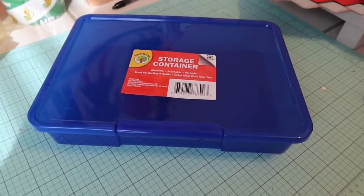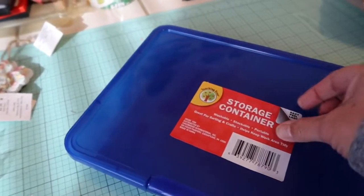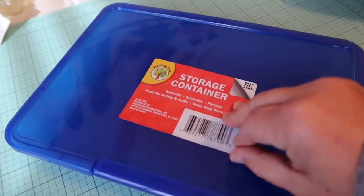Hi friends, I just got back from the Dollar Tree. I went to go get just a few more little valentine-y things.